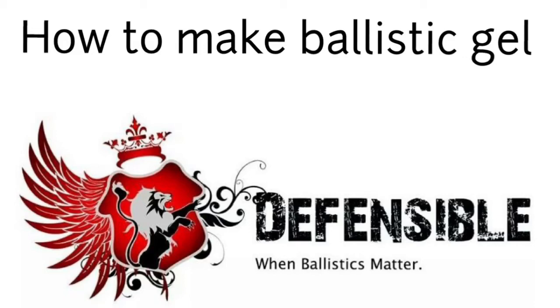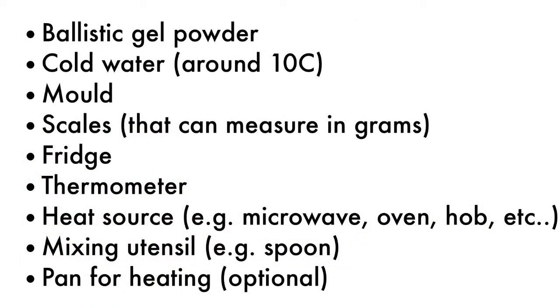Welcome to this Defensible Ballistics video on how to make ballistics gel. To make your ballistics gel you will need the following.